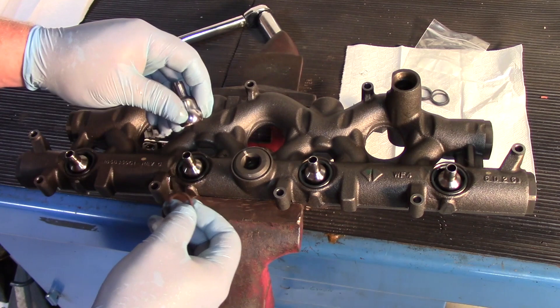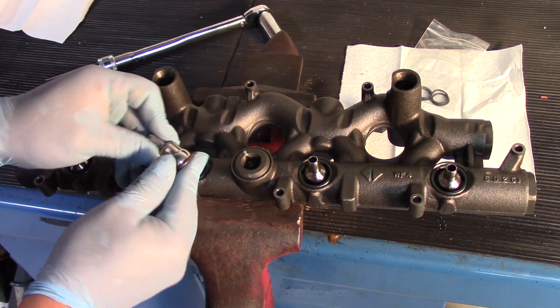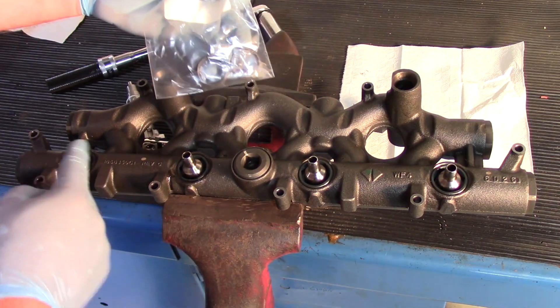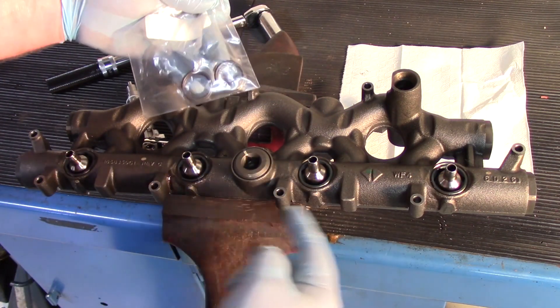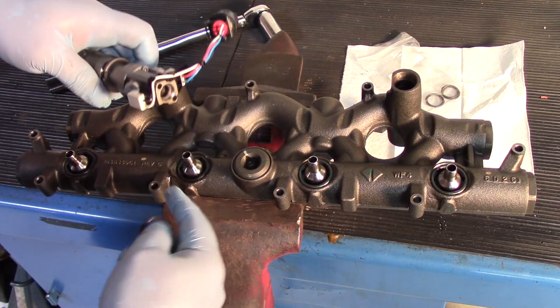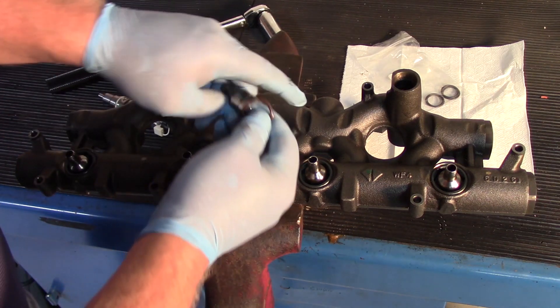Now we have the solution available here, where you can purchase the ball tube which comes with a seal, or you can purchase the seal kit which enables you to replace all the o-rings. So it's always a great idea, if you're doing an injector replacement on a 6-liter, to go ahead and at least replace the seals.